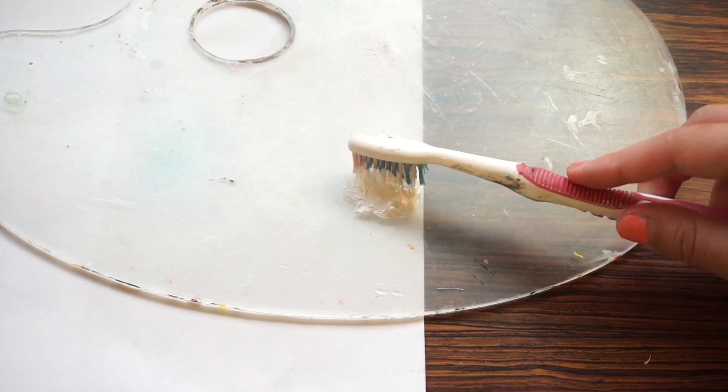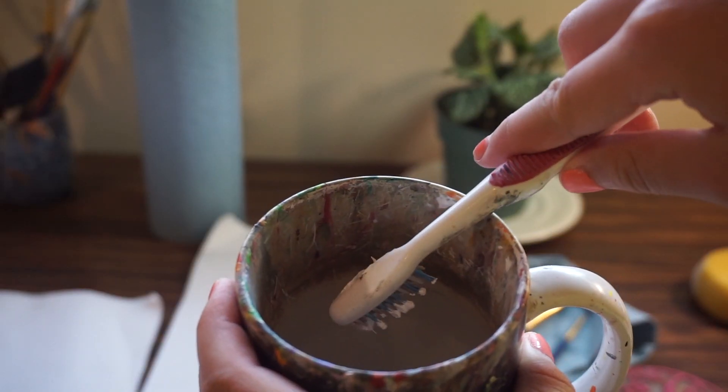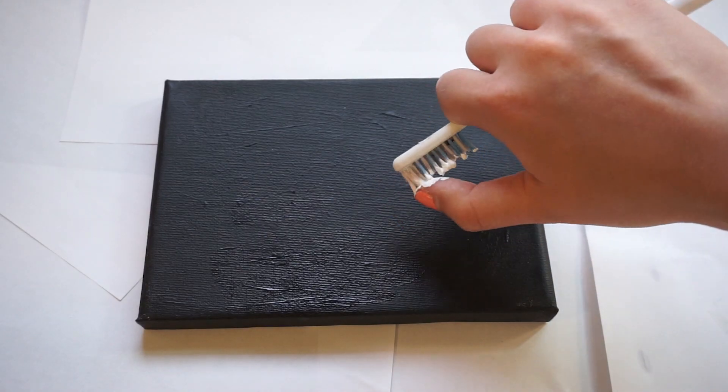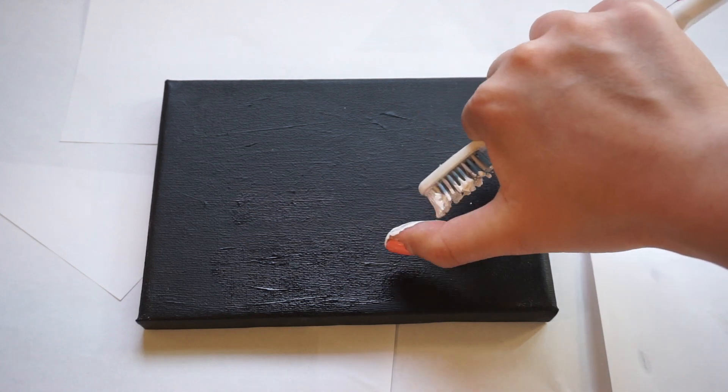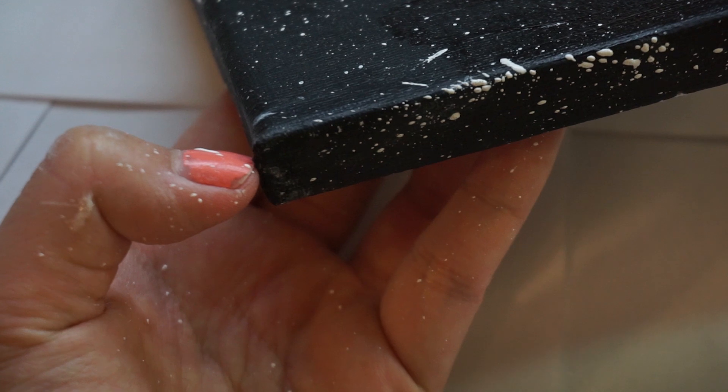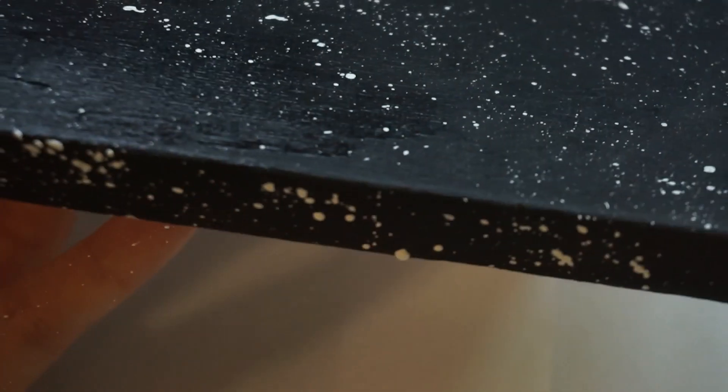The toothbrush is a great tool for creating randomly generated stars. First, we're going to dab our toothbrush in the white paint. Add a tiny bit of water to the toothbrush, and place your thumb on the thickest part. Flick upwards but aim downwards. Move your hand around the canvas — don't forget the sides as well to help create this illusion of a full, vast space. While flicking, you can use your hand as a shield to help contain the flicking to the area that you want.